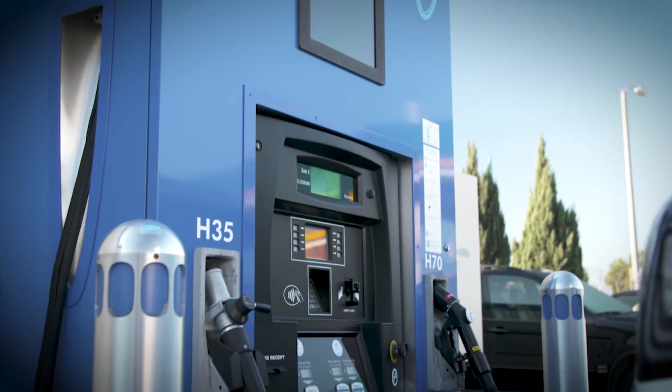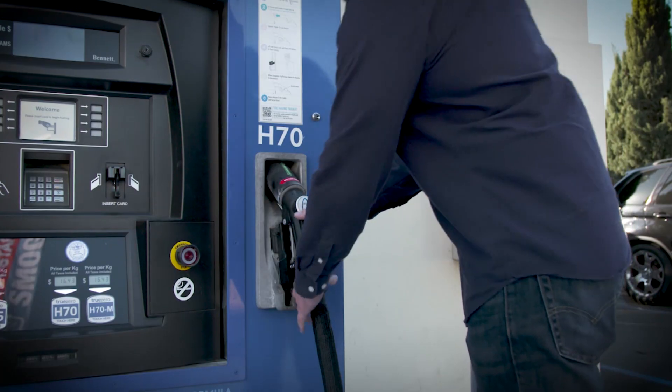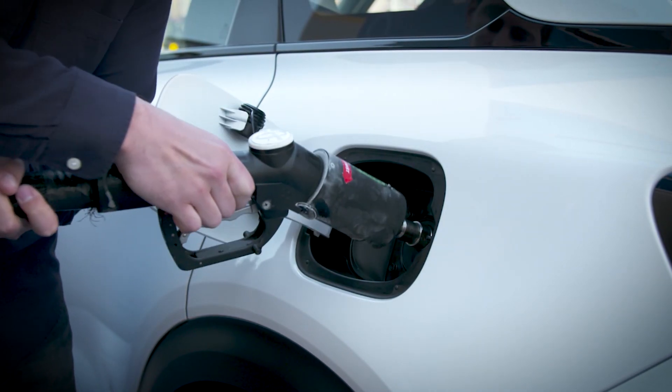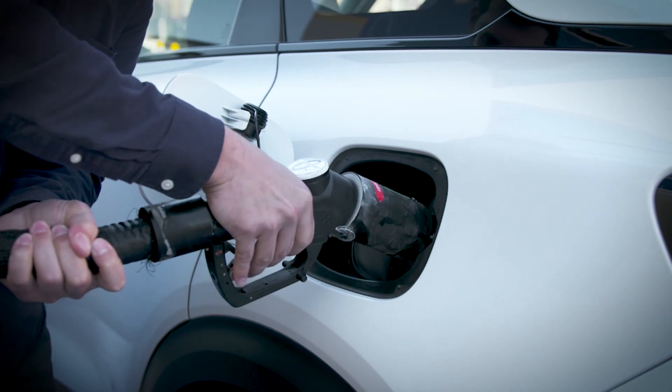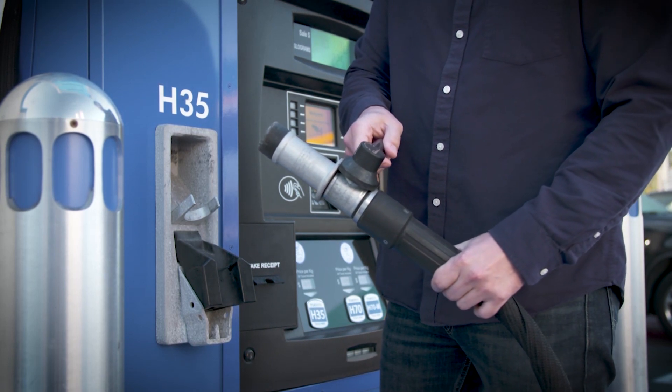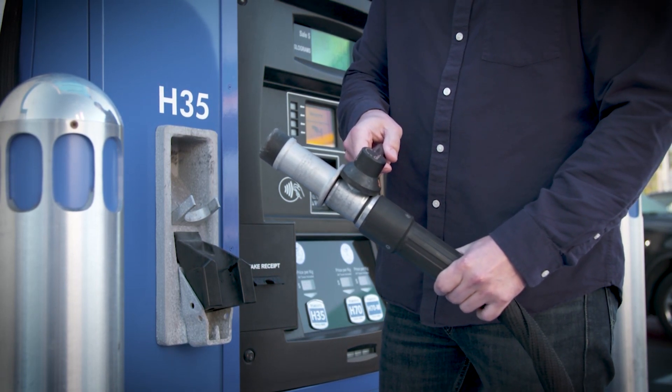You'll find two types of fueling nozzles at hydrogen stations. The most common is the trigger type — attach the nozzle, squeeze the trigger to lock and begin fueling. There's also the hose type: attach the nozzle and push until you hear a click, then start fueling.